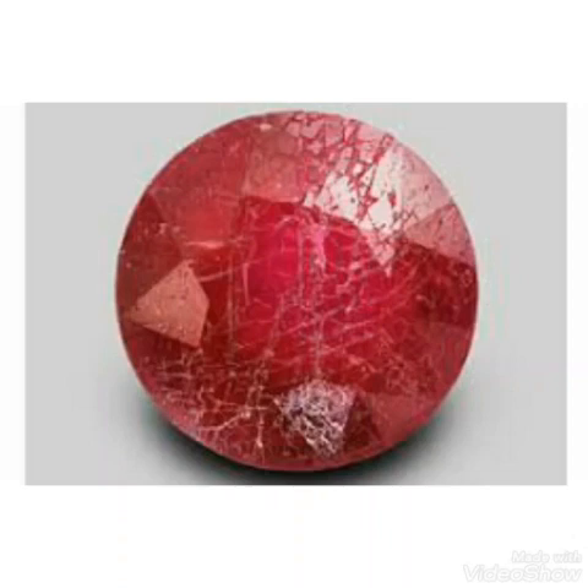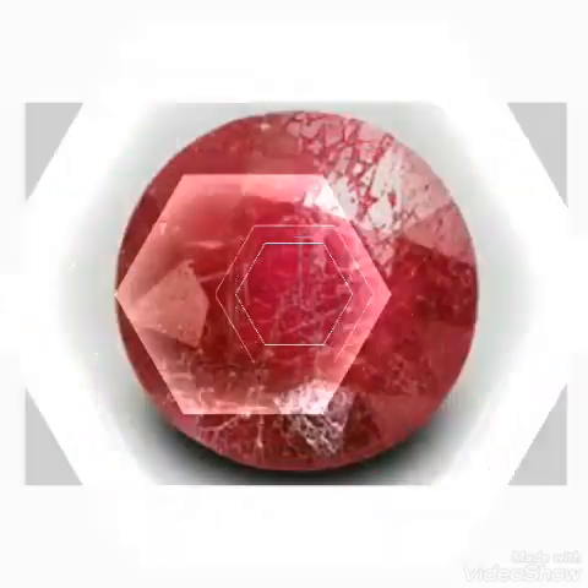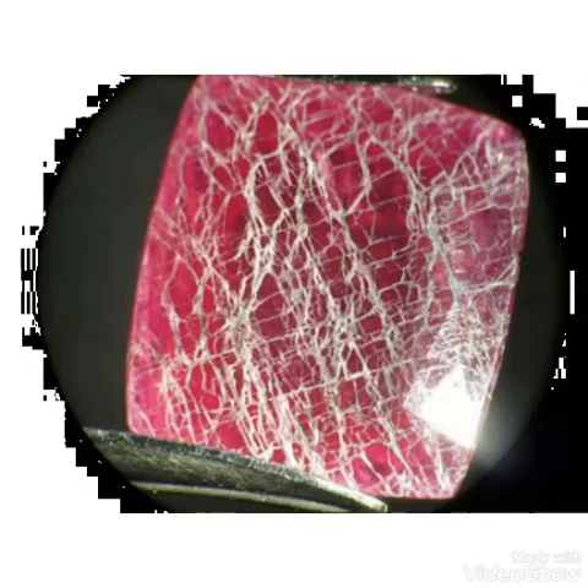After the experiment you can watch the glass-filled ruby on screen. Specific white cracks will appear — you can see white cracks on the surface of the ruby. If this is happening, it means the stone is glass filled.